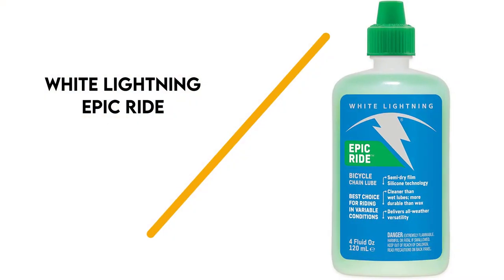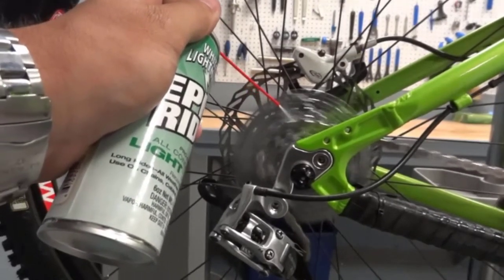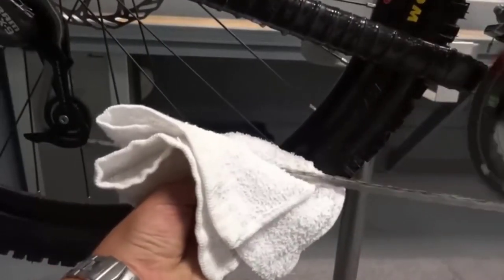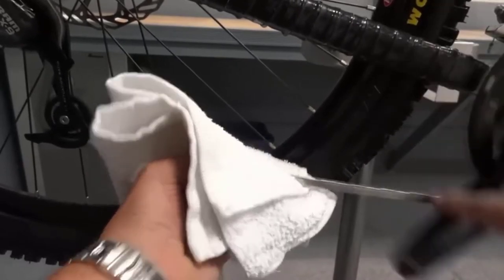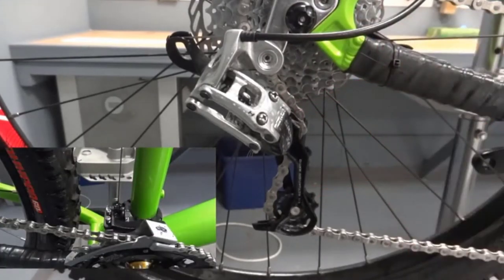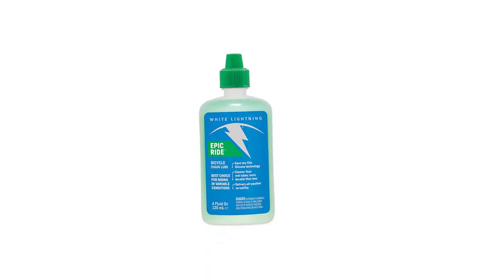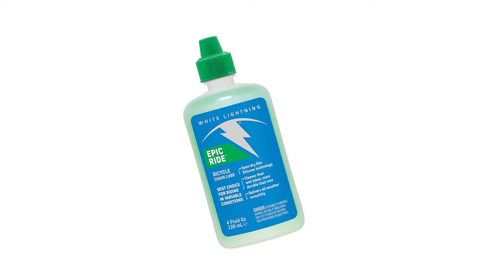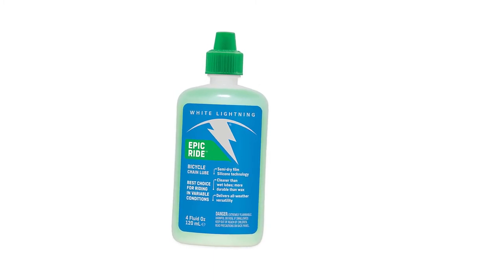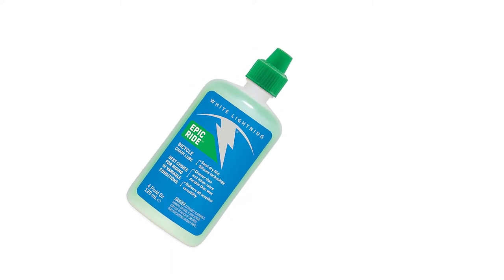Number 4: White Lightning Epic Ride. This lube is a semi-dry formula that uses silicone technology to lubricate and protect your chain in a wide variety of riding conditions. The formula is a combination of non-petroleum-based synthetic oils. There are several bottle sizes, so you can buy an amount ranging from 2 to 32 ounces. The semi-dry formula makes it cleaner to apply than wet lubes, and it's more durable than wax options. The silicone compounds give you reliable performance in all weather conditions, and it's even effective at protecting your chain when riding in coastal areas.